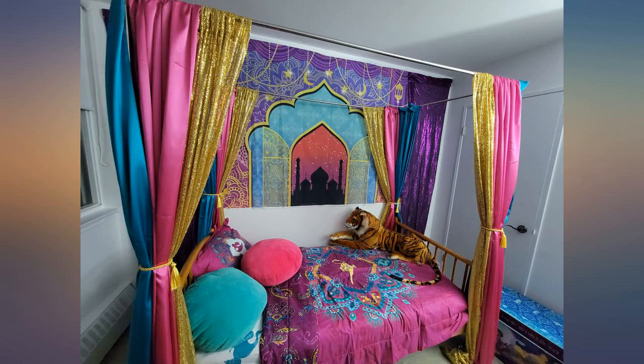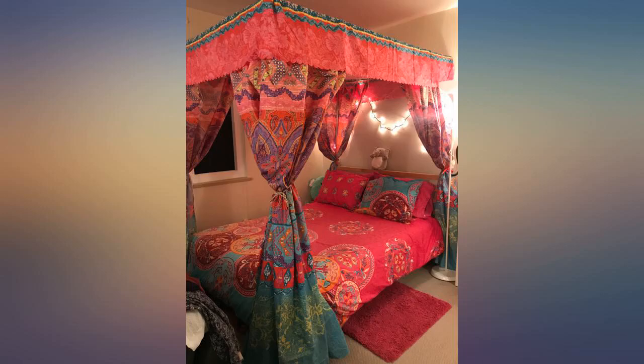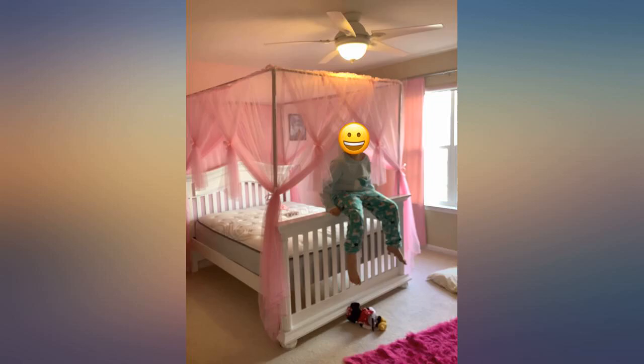Overall I do not believe the price is justified for this. It should be less than $30 for the quality alone. It's extremely flimsy and doesn't lock together at all and comes apart.